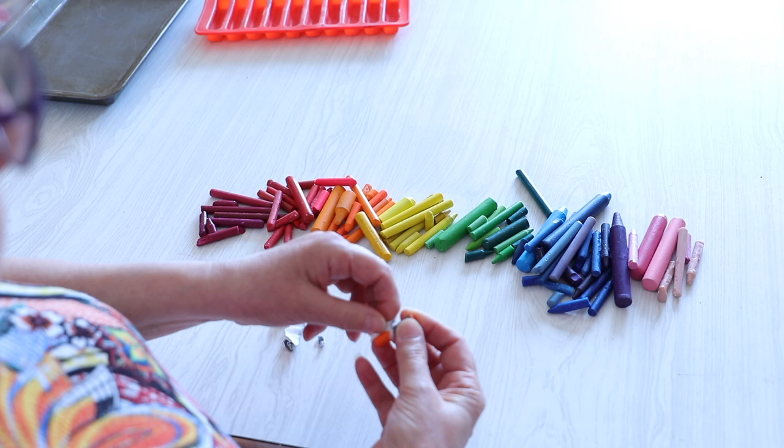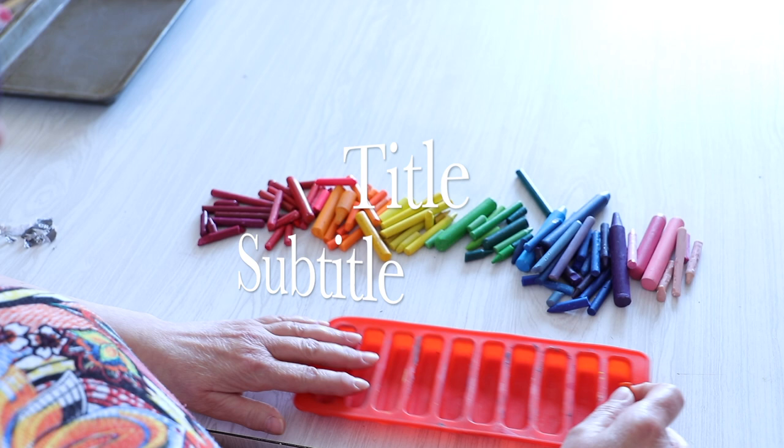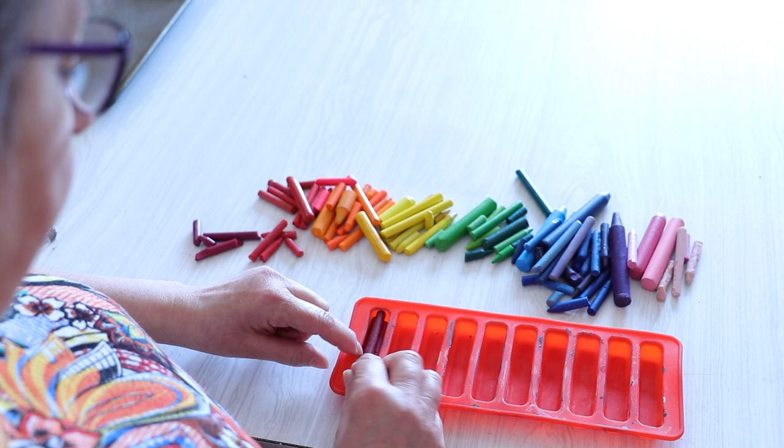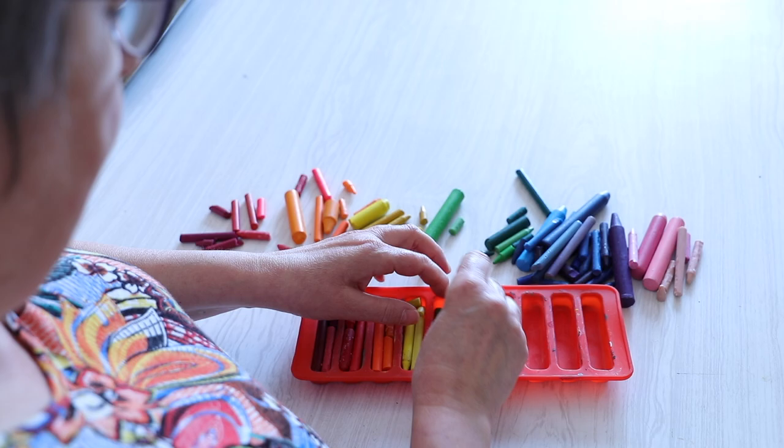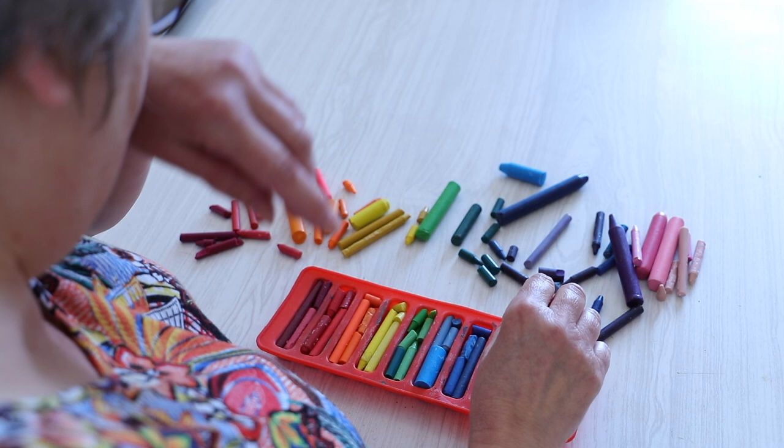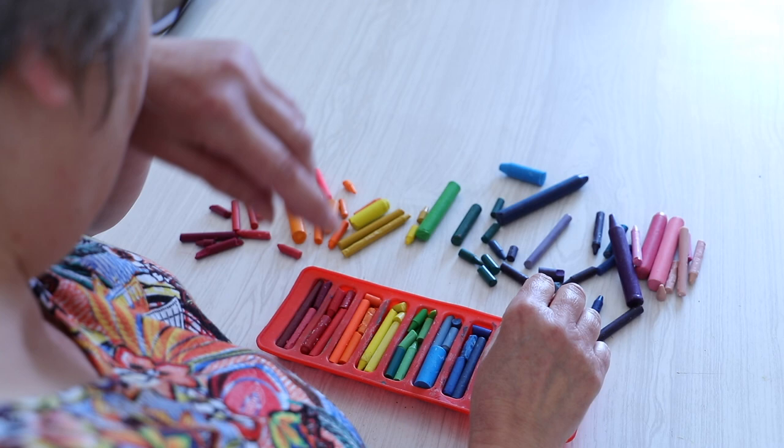I've got a silicone mould available from a very large online retailer, and I'm going to fill them up. There we go — they're all now filled up and ready to go in the oven.